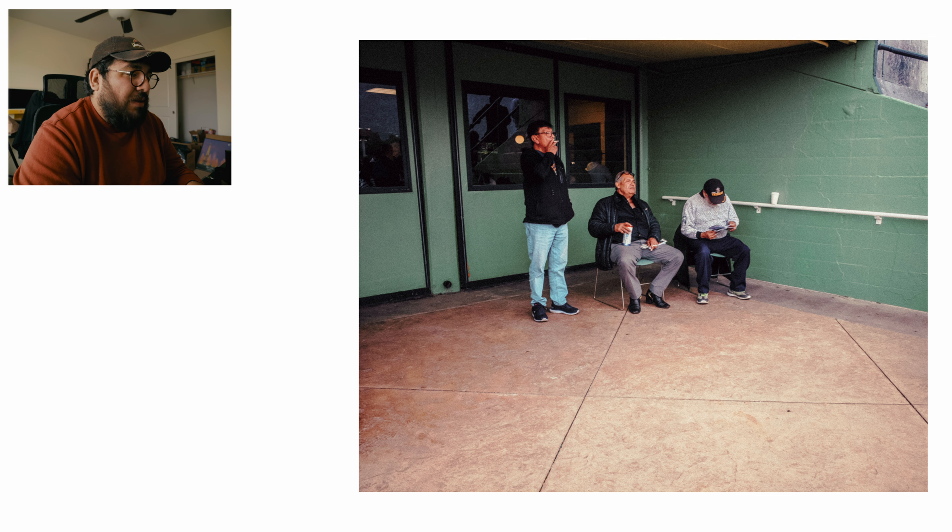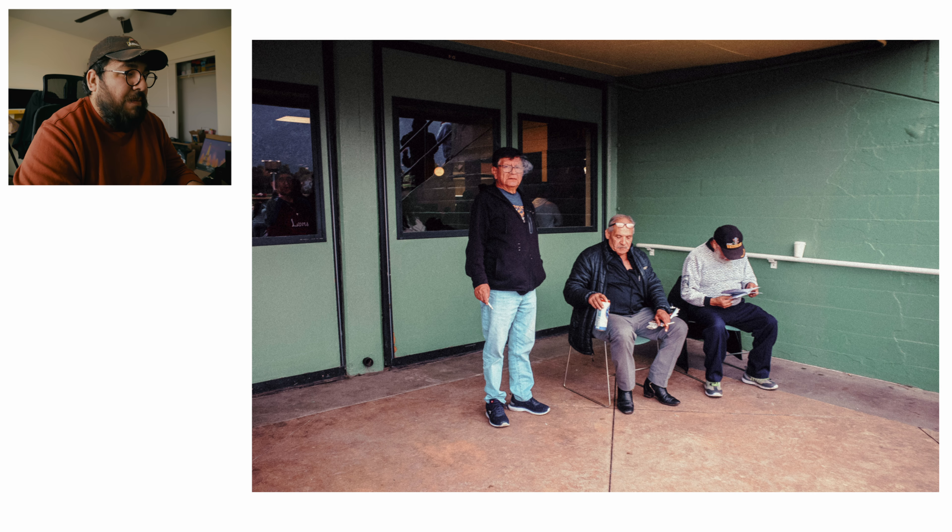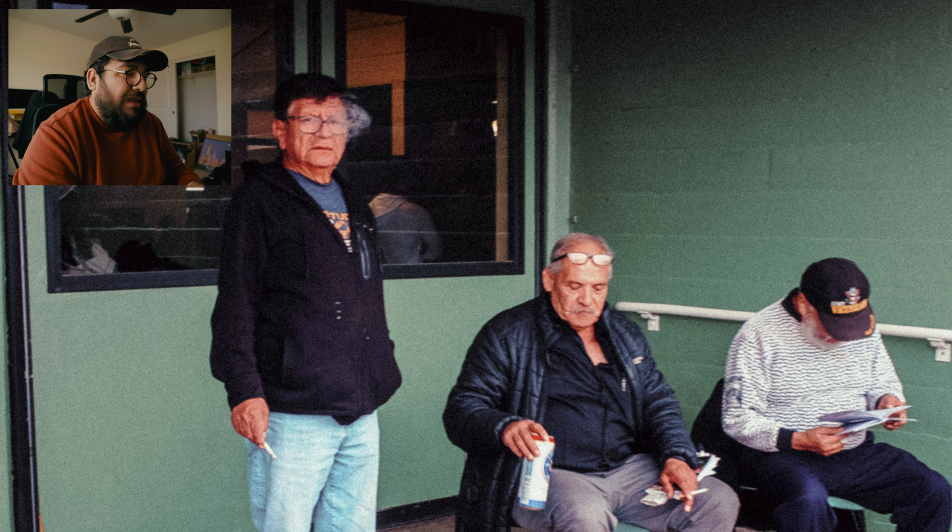I walked up a little bit closer — these are kind of okay. This one I missed focus completely because I think I used snap focus, or I accidentally focused on the ball behind them, so they're a little out of focus. I wish I got them a little bit sharper but there's nothing I can do now. It was kind of neat that it was just these three guys in the corner.